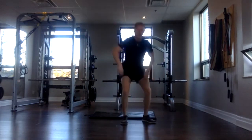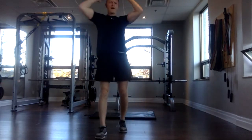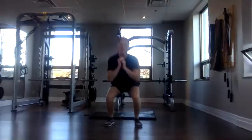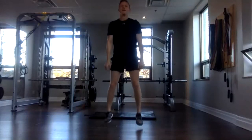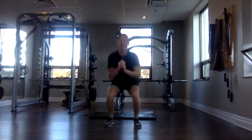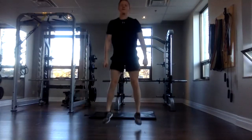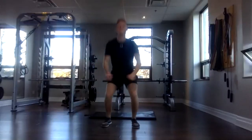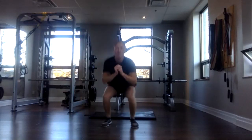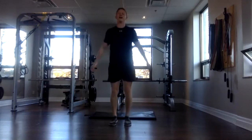Awesome. And last set of jump squats. 30 seconds, and we're free. Three, two, one, and go. 30 seconds here. Try to push yourself a little harder if you have anything left in the tank. Remember to keep that landing low impact — make it easy on those joints. Awesome. We're almost there. You can do it. Three, two, one, and done.